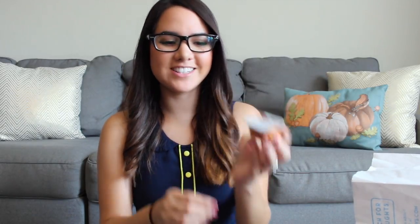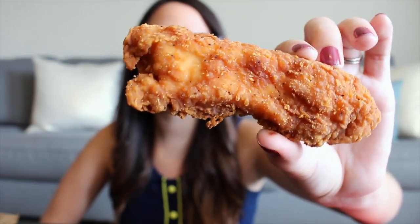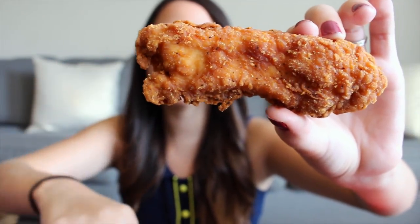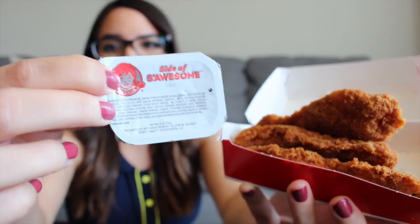I'll be trying the fries and the chicken tenders, and they also have this new side of Saucem sauce. Here's a close-up of the chicken tenders — they're looking pretty good. You can kind of get a feel of the texture; it does have a lot of little crumbs on there and you can definitely see the pepper on there as well. And here is the side of Saucem sauce, so let's go ahead and give these a try.